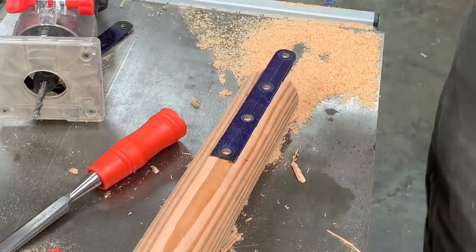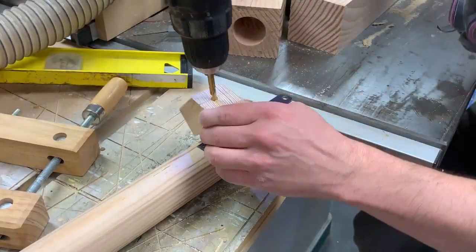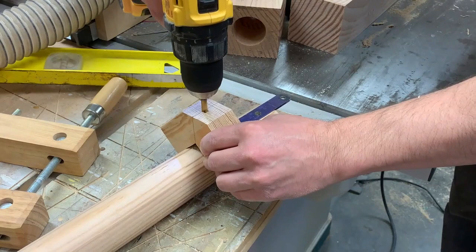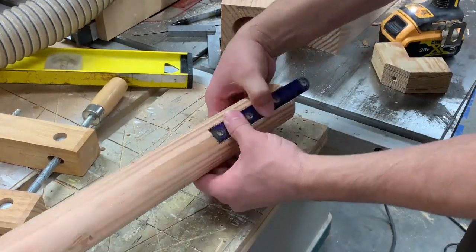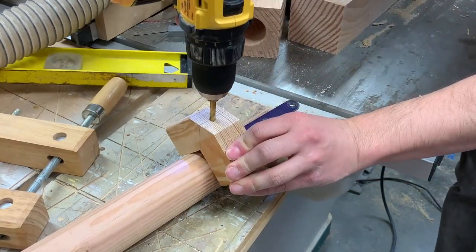After I did that on both sides, I need to get holes drilled through to connect them to each other. So I made this quick little jig that will allow me to drill through at a right angle. I can drill through about halfway from each side and then connect the holes.